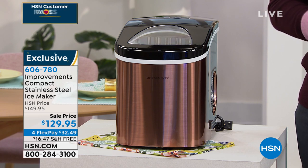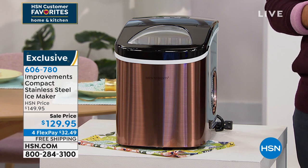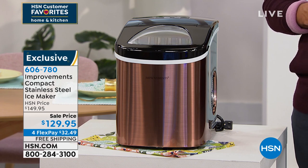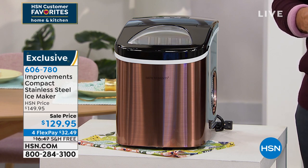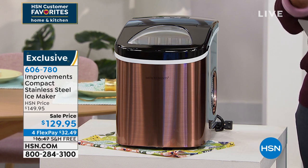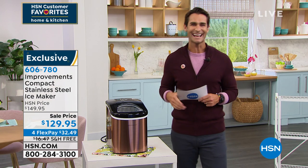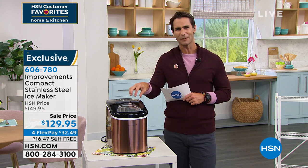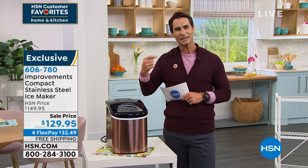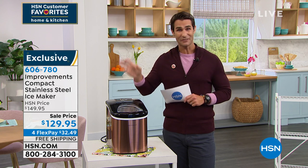You get to choose the size of ice. Maybe you have water bottles with a small lid at the top and you can't fit the large ice in — well, you can choose your size. You also get to choose your color. It's $129.95, on four flexible payments, for your bar cart, your drink cart. Have that ice being made — you don't have to rely on the ice maker in your fridge or the trays in your freezer.